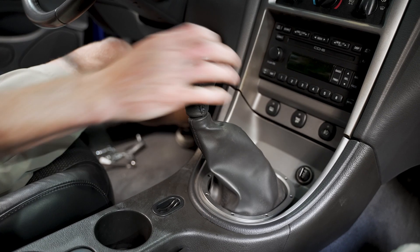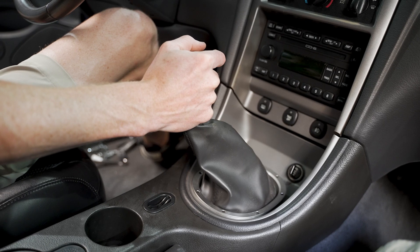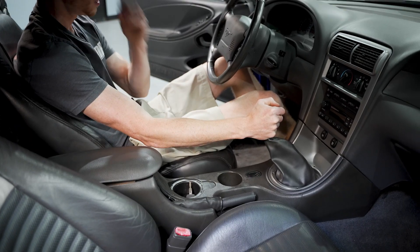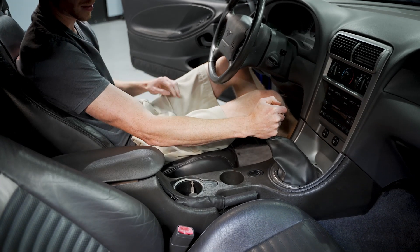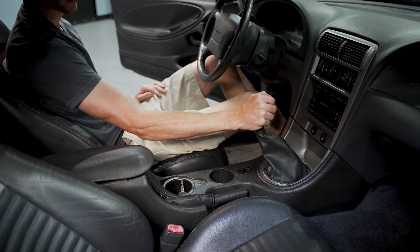You get the benefits of the short throw shifter but you still get the comfort of a factory style shifter handle. And I can already tell just sitting here — you can see where there's now a bend in my arm instead of it being straight, from the geometry change on that other shift handle.